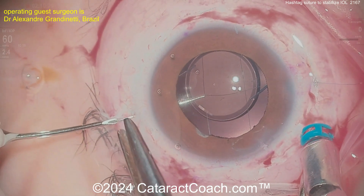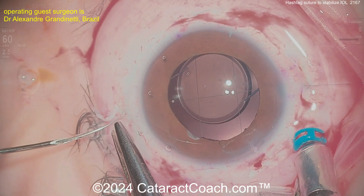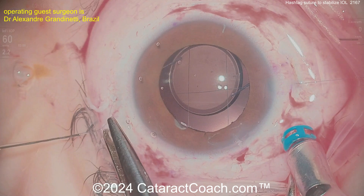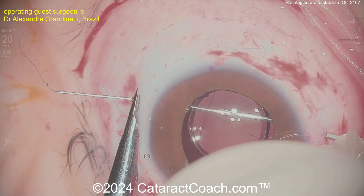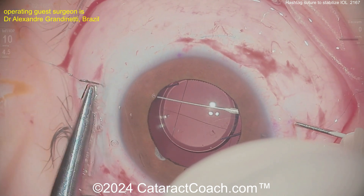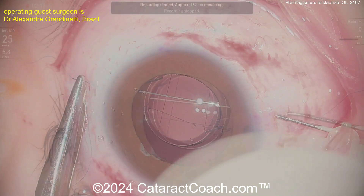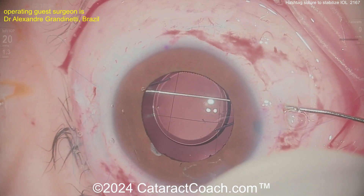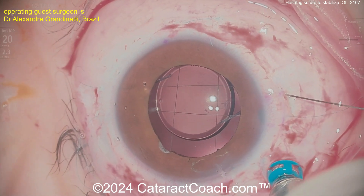Doing the same thing coming across here — you can see bringing that long suture out, that 10-0 polypropylene, and bringing that out here, then making a U-turn and passing it back the other way. Now these knots are going to be tied and then buried and rotated inside the eye, and that should really give a good result to hold this lens in position for the patient.